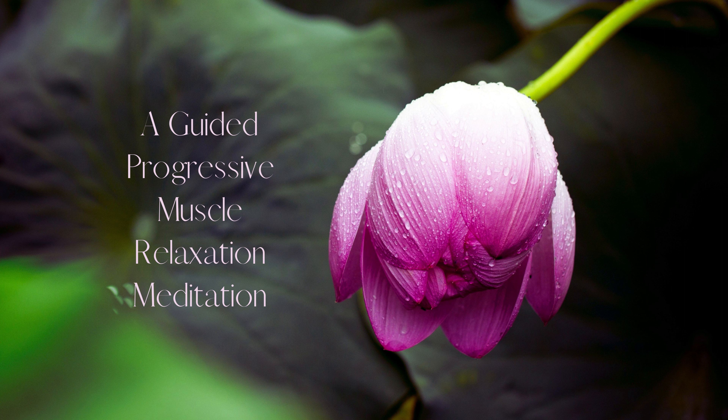Move to your forearms. Tense the muscles in your forearms by making fists. Hold for a count of five. Then release and feel the tension in your forearms fade away.